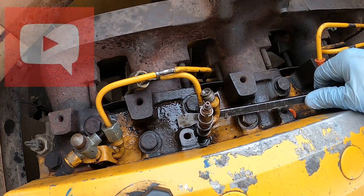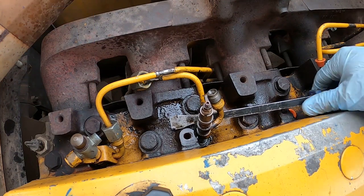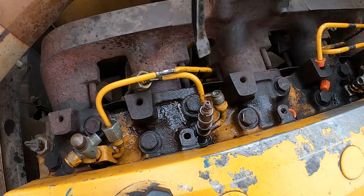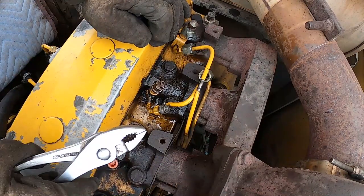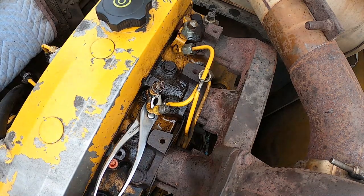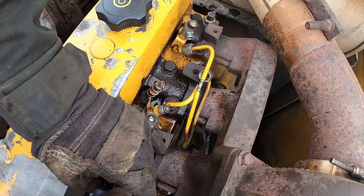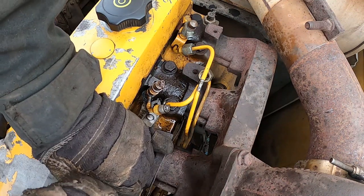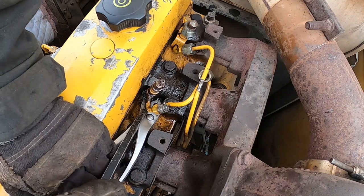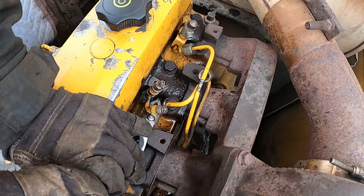Continue watching and I will show you a few other important things about the injector replacement. I placed my pliers underneath to give myself some base support for my pry bar to pry against. As you can see, it's coming. On old school diesels, very few things can go wrong.